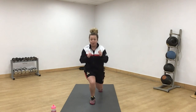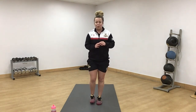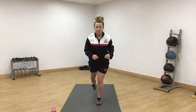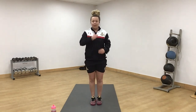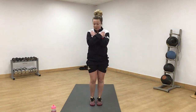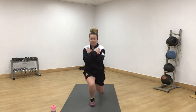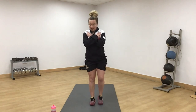Off we go. Amber — caution. Brilliant. Alternate it. Chest forward. Put your hands wherever is neater. 10 seconds. Keep pushing.